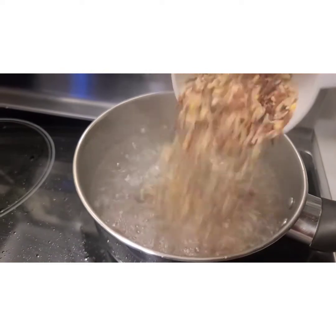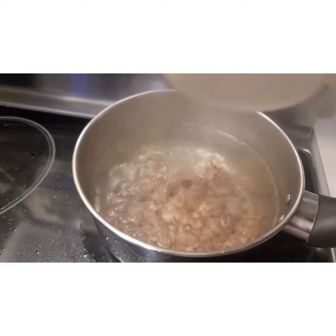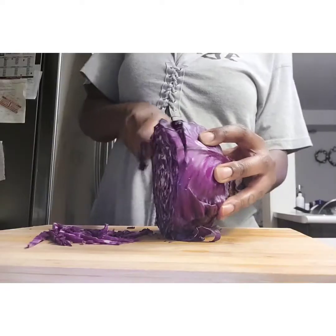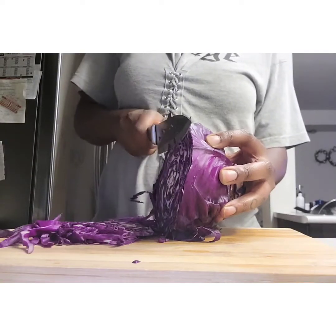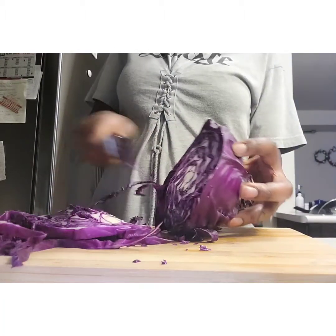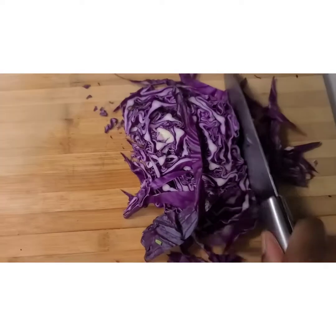Now we're going to cook some rice. I'm using wild rice — feel free to use whatever kind you'd like. Then you're going to cut up some purple cabbage because it's rich in nutrients, helps fight inflammation, promotes healthy heart health, good for your bones, and prevents cancer.